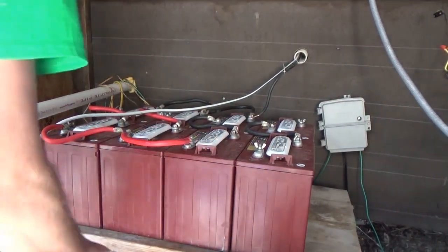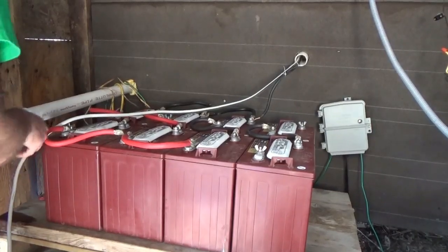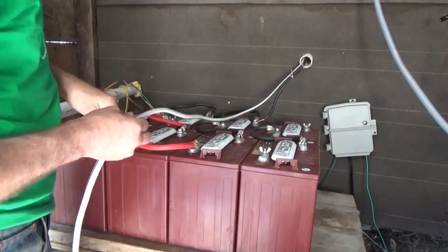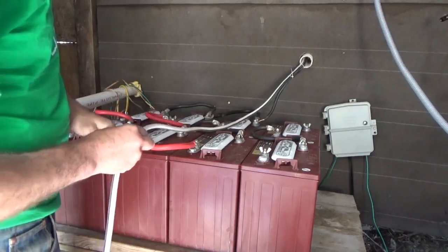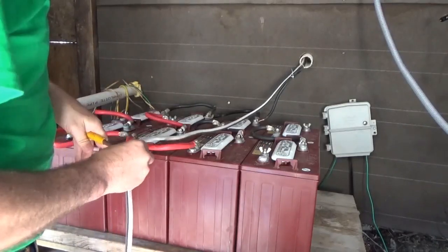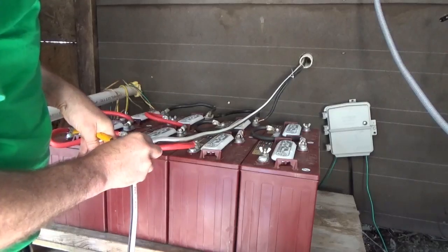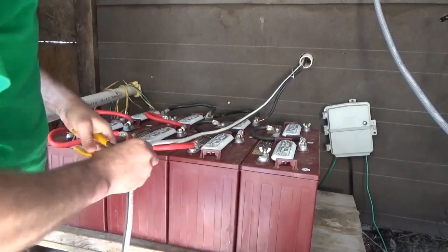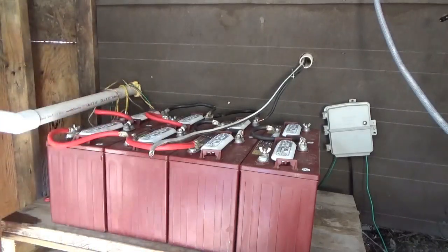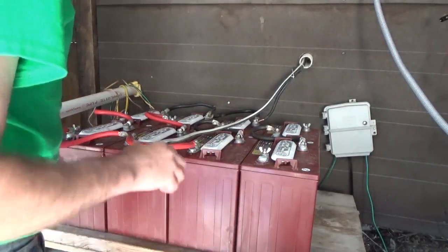I'm only able to connect six out of the eight batteries today without going on a long drive to get battery terminals. I went back to town and visited four different shops - an electrical supply, a hardware place, Tractor Supply, and a lumber yard - and nobody had the large crimp-on terminals that I need. I'm only short four terminals from finishing the job properly.